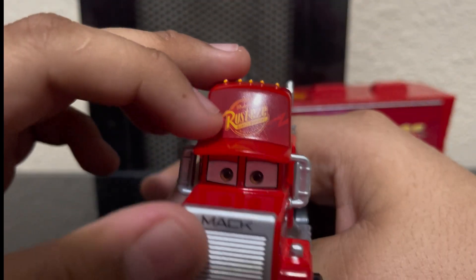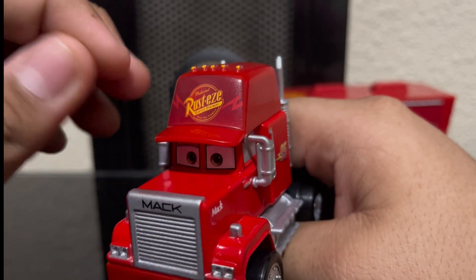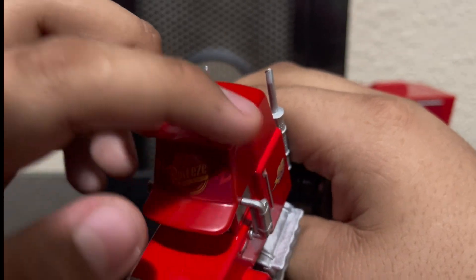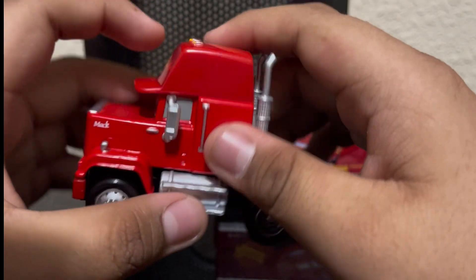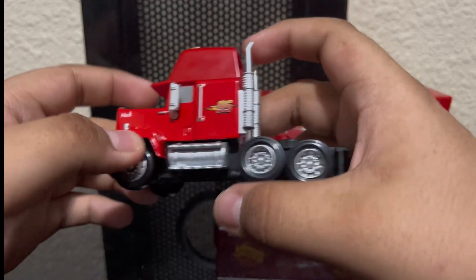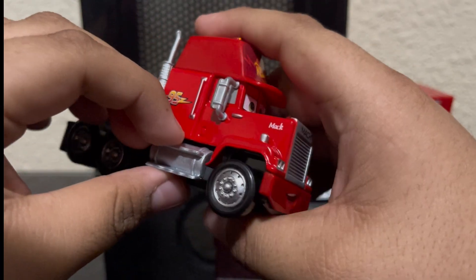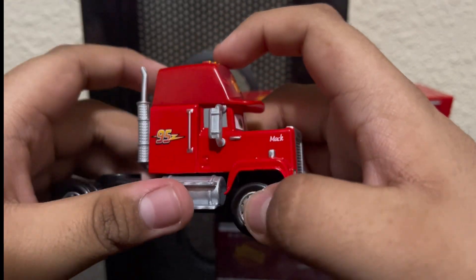He's got a hat, and I didn't notice that the hat has these lightning bolts on the sides of the Rusteze logo. We got lights on top of him as well. On camera it doesn't really look that noticeable, but in person the colors of the hat and the mouth plate slash bumper are sort of noticeable.